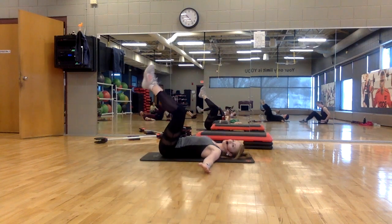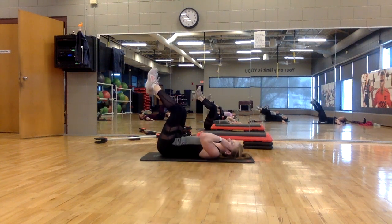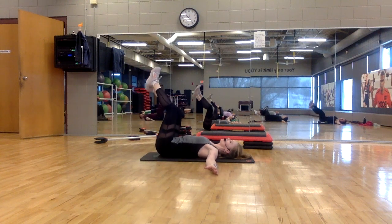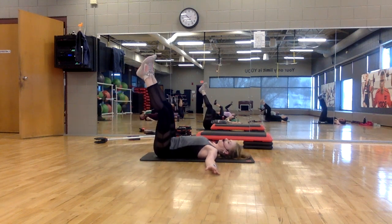Arms wide, legs up. Drop, drop. Bend, lift, drop. Control the movement. Hold the belly button to the spine. You're going to get your legs a little straighter for a challenge.